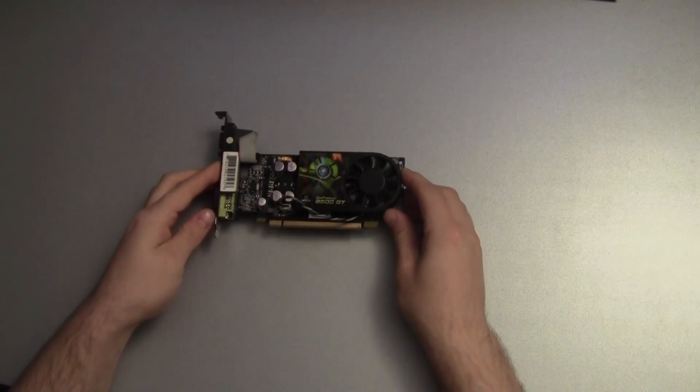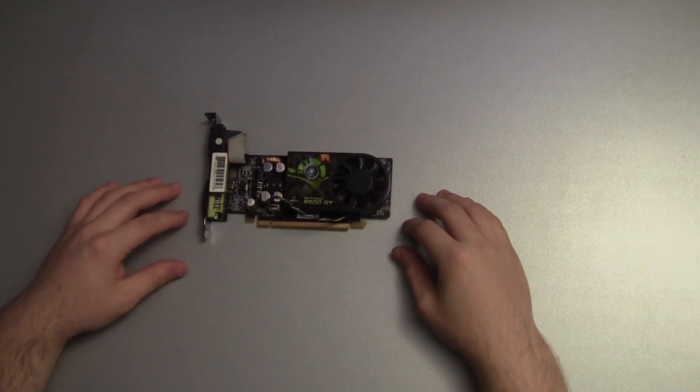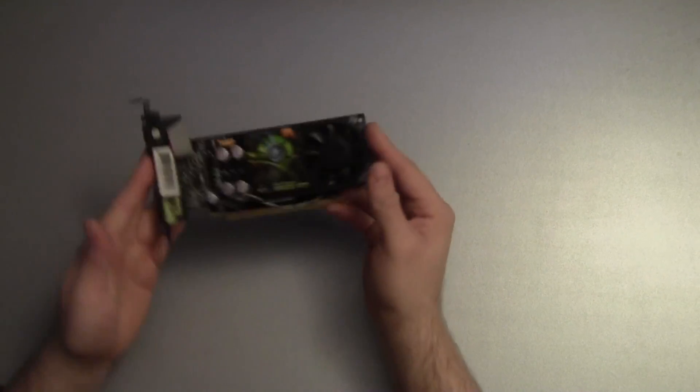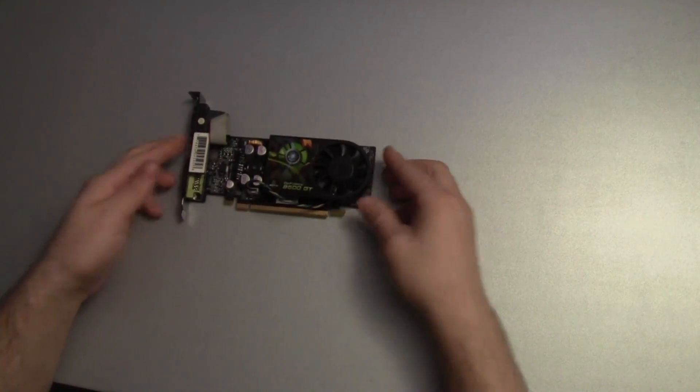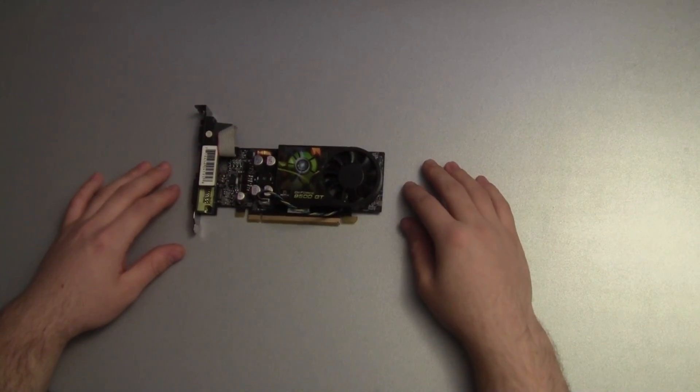With the TDP of 50W it's actually okay to have such a small cooler. It won't run too hot unless you try to overclock it. I don't think I can say much about the design. It's a low price card so every single cent should be spent into the technology of the card instead of back plates or accessories like that.